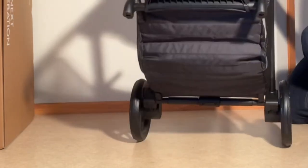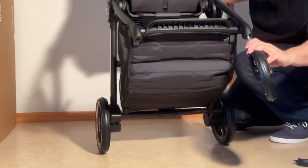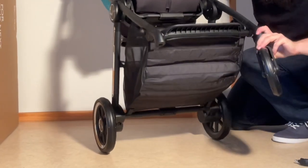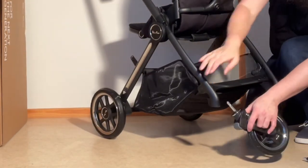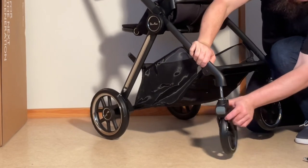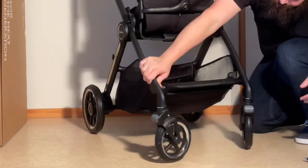Fitting it around. And we're going to insert these front wheels, so they also fit into place. There we go.